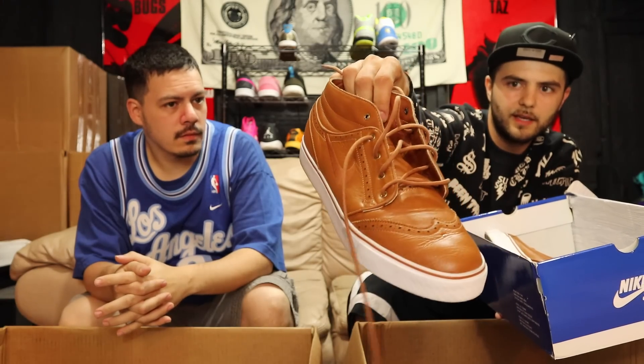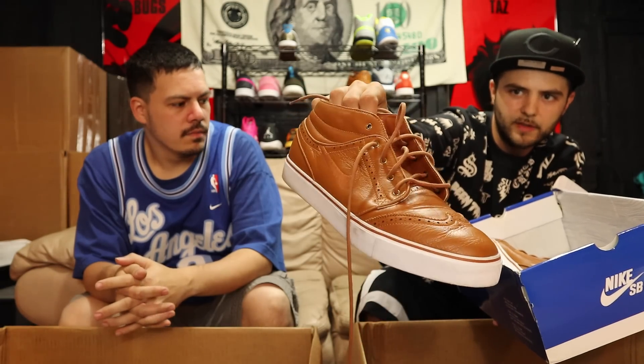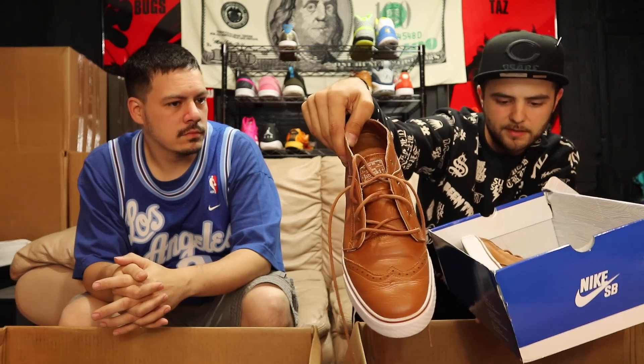Got a Nike blue box SB — Janoskis. These sometimes go for a lot but I won't get a lot out of these because they're size 12 and used. Going for like 40-50 bucks, but some people want brand new deadstock for like $250. These are exclusive Janoskis — a classier wing-tip style. Size 12.